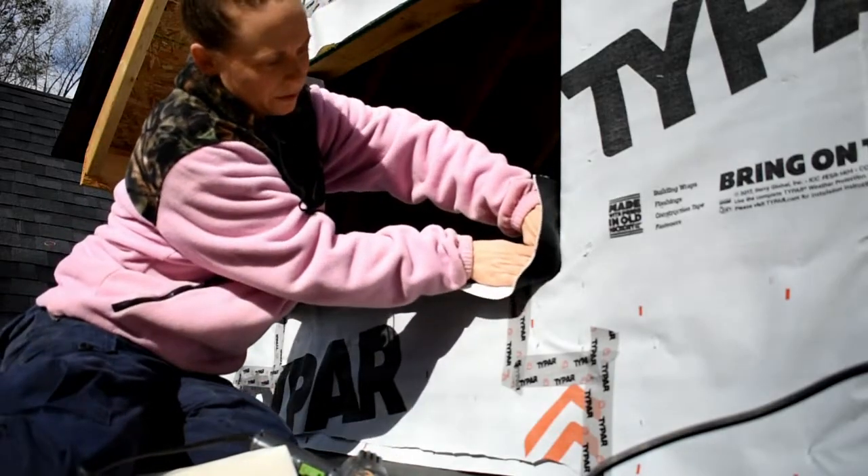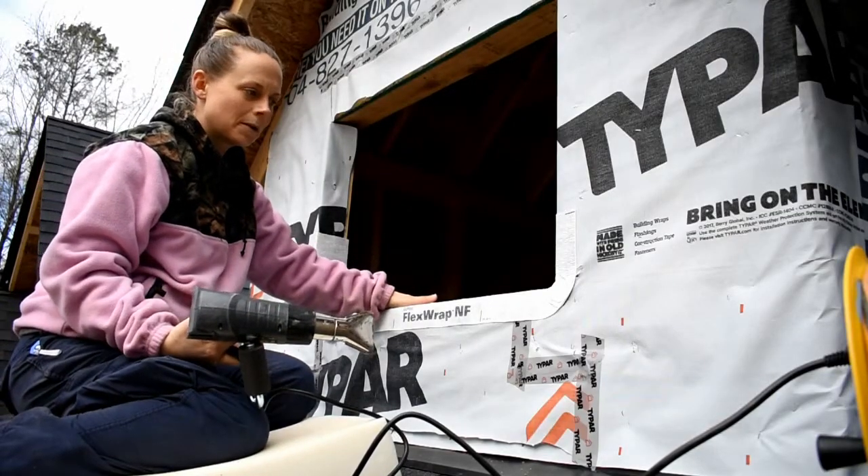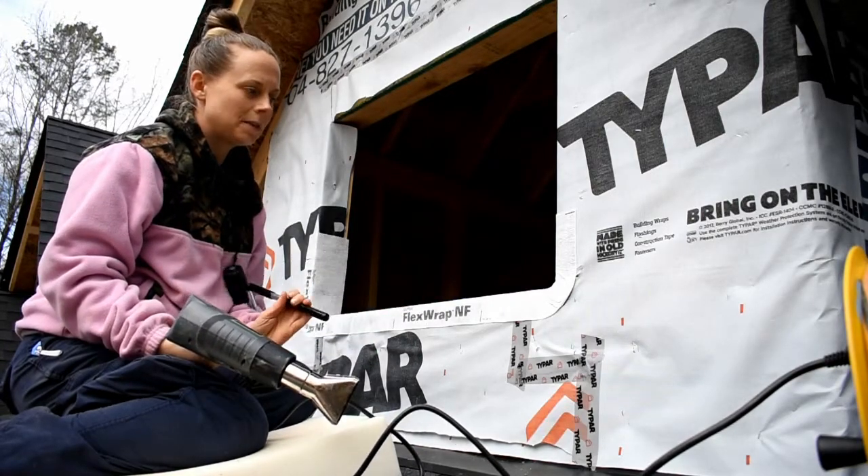This stuff is flexible so all you have to do is just kind of push it in. Now that I have all the bottom flashing on, I'm going to go back and hit it with a heat gun real quick and roll it with a j-roll roller to make sure it's stuck.